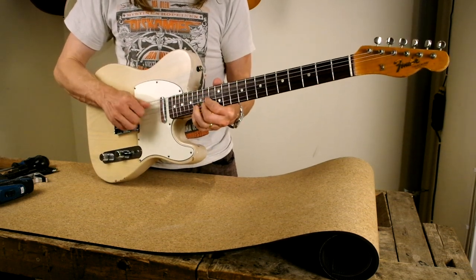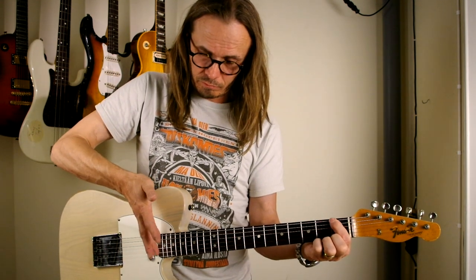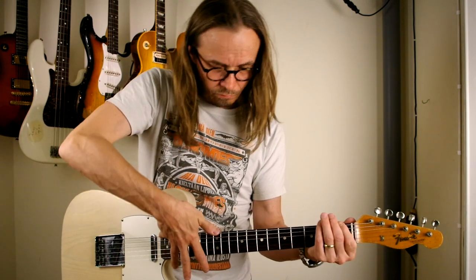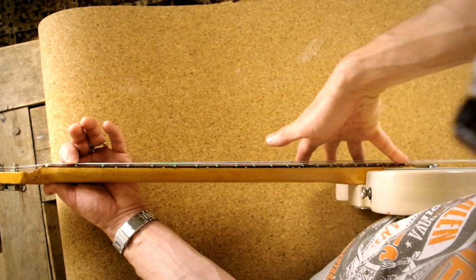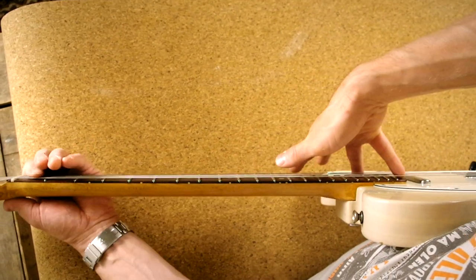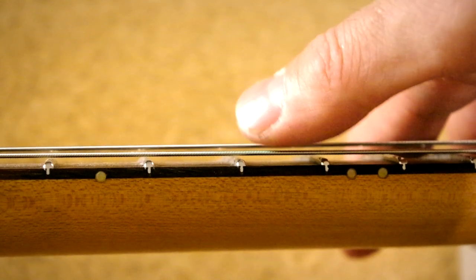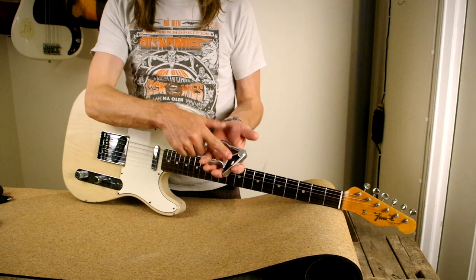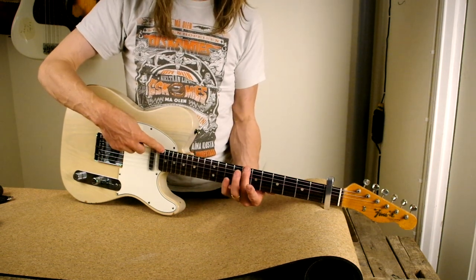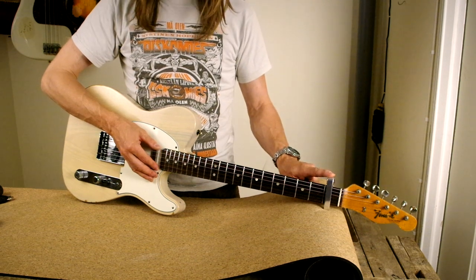I'll check the action first, and I already notice it's higher than I'd like. So we'll start by sighting the neck. See what I'm doing here — I'm pressing the low E string at the first fret and at the last fret against the fretboard, then checking the gap from the middle. An alternative way that frees your left hand is to use the capo at the first fret, then just press the last fret to the fretboard and check the relief — meaning the curve of the neck.